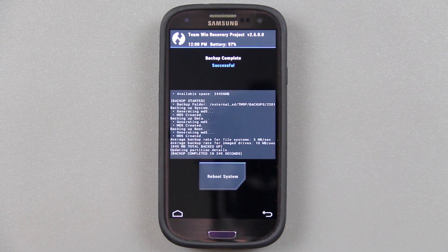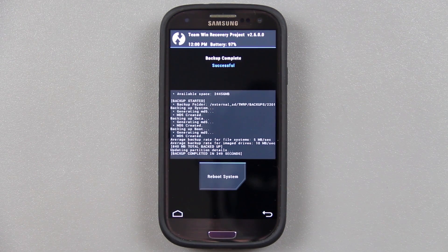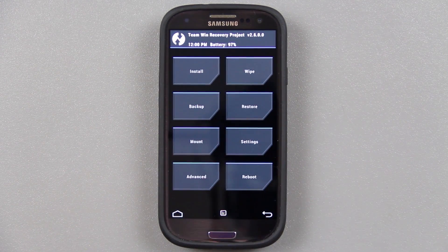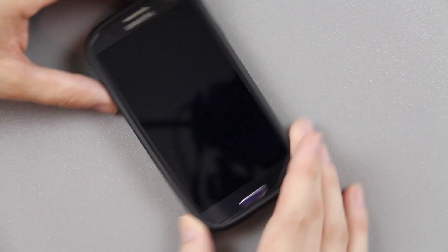So what I did was I backed up my ROM. I am on CM10.1.2, the very latest stable build. It works wonderful — it makes the S3 butter smooth. Not only does this quickly get you back to 100% stock, it also resets your flash counter.